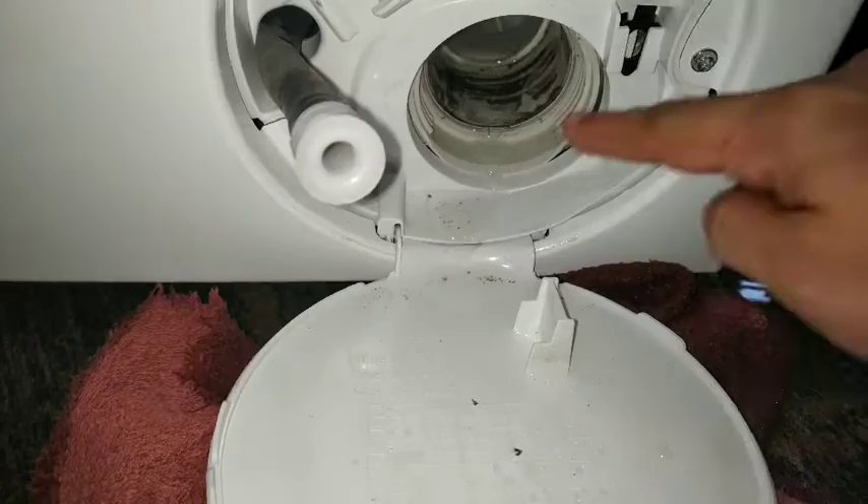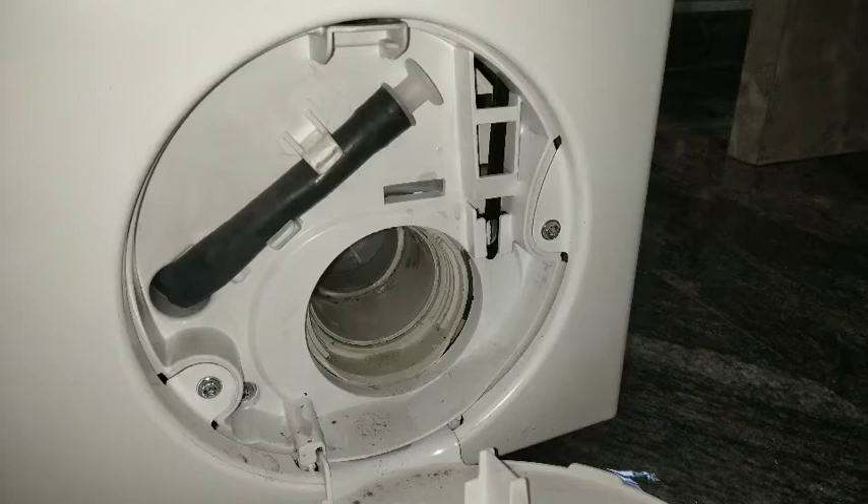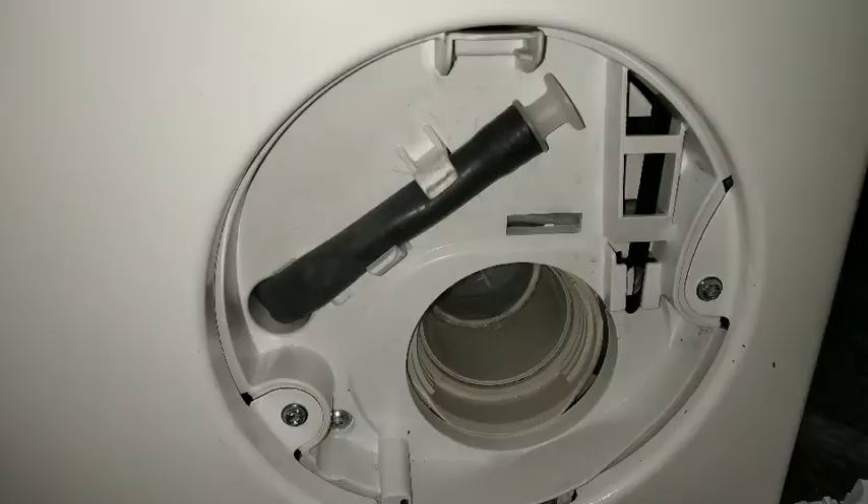You can wash this filter or clean it down with a pipe or cloth. After cleaning, you can put it back the same way.